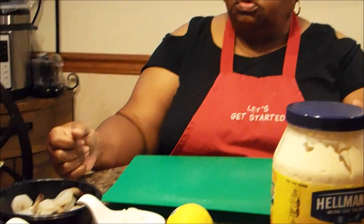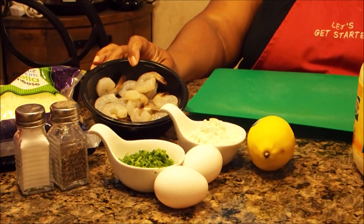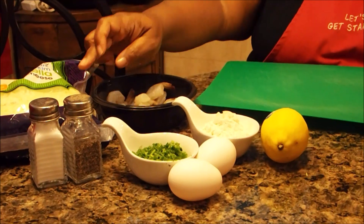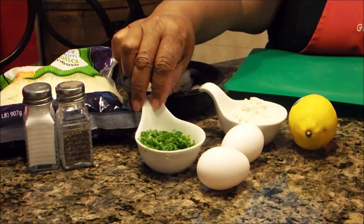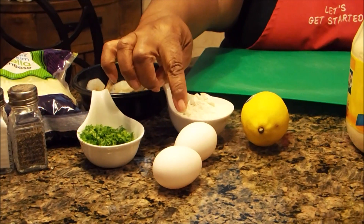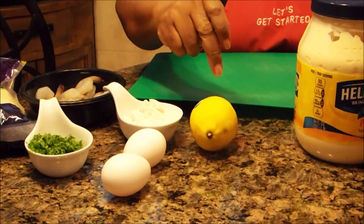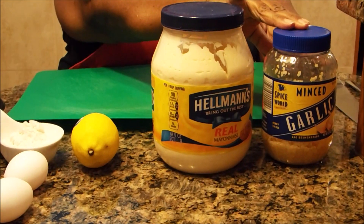Right now we're going to go ahead and do the ingredients for the shrimp cakes. You're going to need shrimp — I've already started to chop my shrimp up, so that's why you only see a small amount here. You're going to need mozzarella cheese, salt and pepper, fresh parsley, flour, eggs — you'll probably only need one; I'm going to need two because I'm making a large amount — lemon, mayo, and garlic. This is minced garlic.